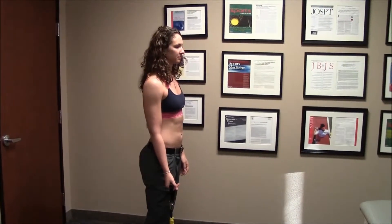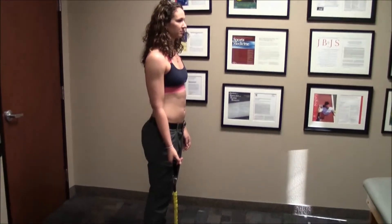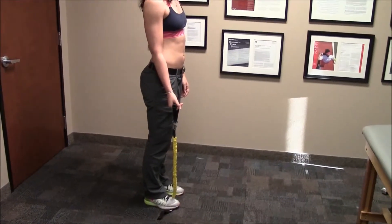This exercise is called a bicep curl. You begin in the standing position, as you see here, with the tubing secured under your foot, as seen in this position.